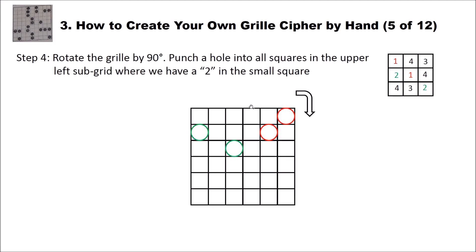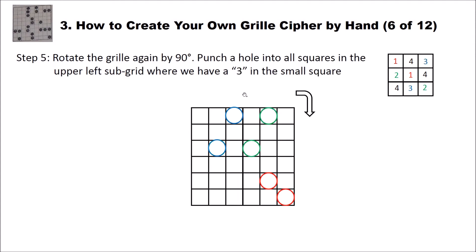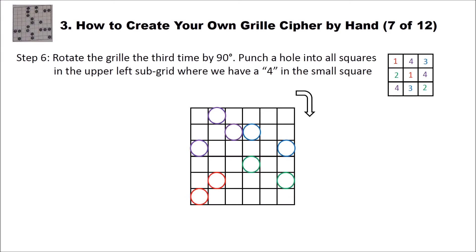You now turn the grid by 90 degrees to the right — so the first sub-grid that was here is now here. Now you punch a hole into all squares in the upper left sub-grid where there is a two — so you create two holes. Again you rotate the grid 90 degrees and put in the threes as holes. And finally you rotate the grid once more 90 degrees to the right and put in the missing fours. So we have four steps — holes for one, two, three, and four — and by constructing this way we ensure that no holes overlap.